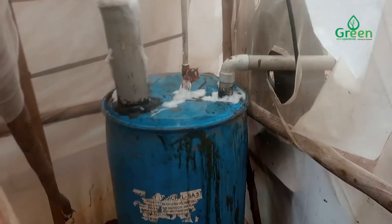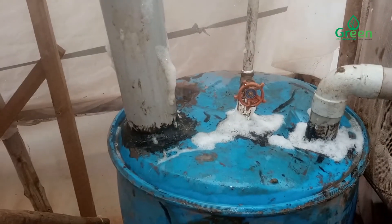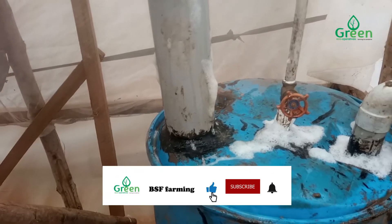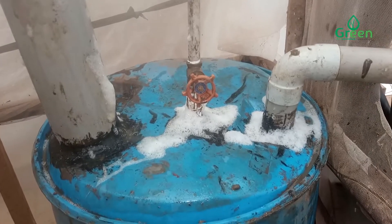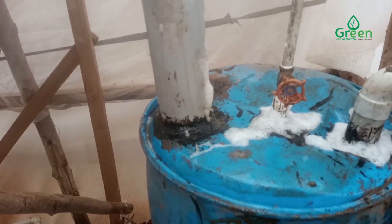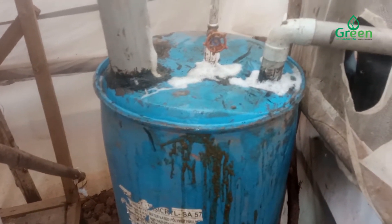We have finished the setup of our biodigester. Here you see, we are testing to see if there is any leakage. We have used foam to test for any leakage — we shall be able to see when the foam disappears quickly within just seconds. So now you can see the foam has stayed there for almost five hours.